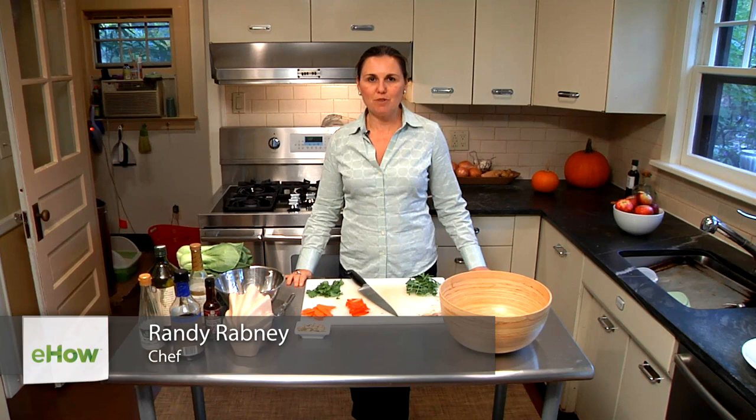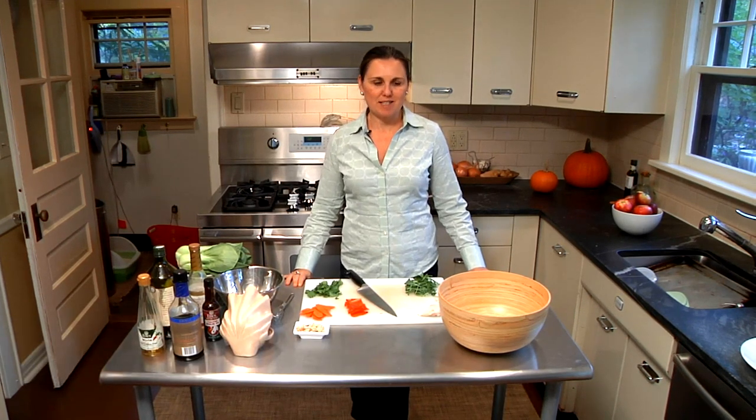Hi, I'm Randi Rabney of The Conscious Plate. I'm a chef, a coach, and an expert on teaching people how to eat real food on a regular basis and how to do it easily.